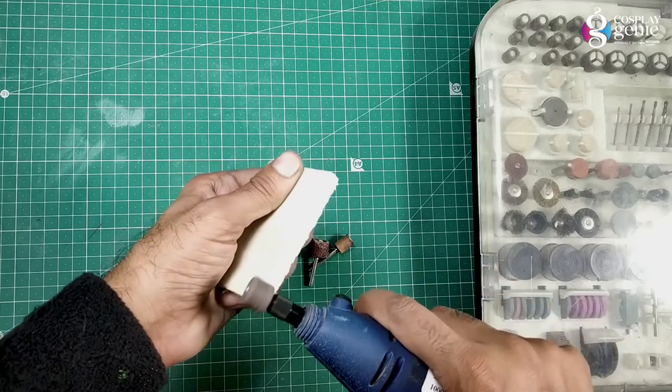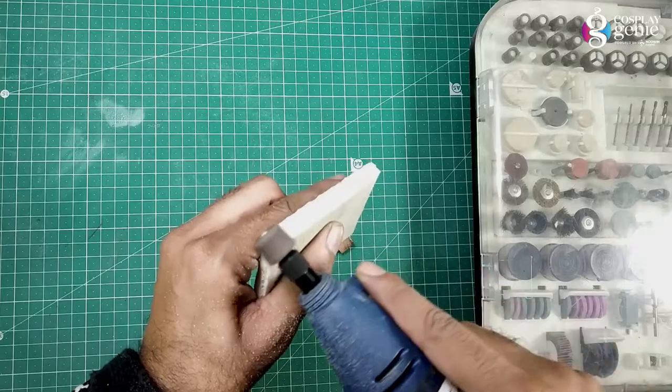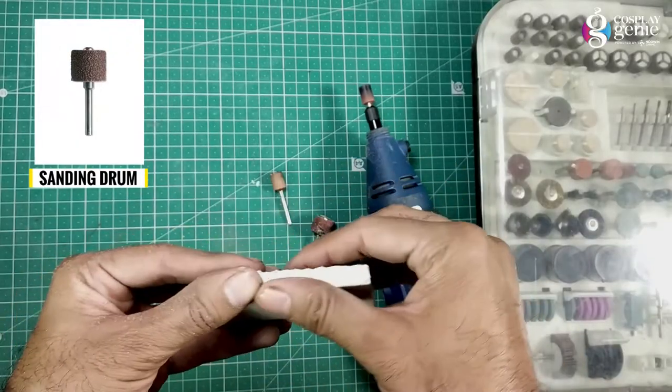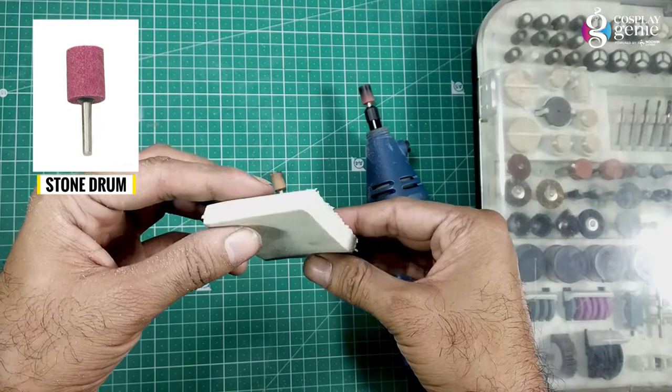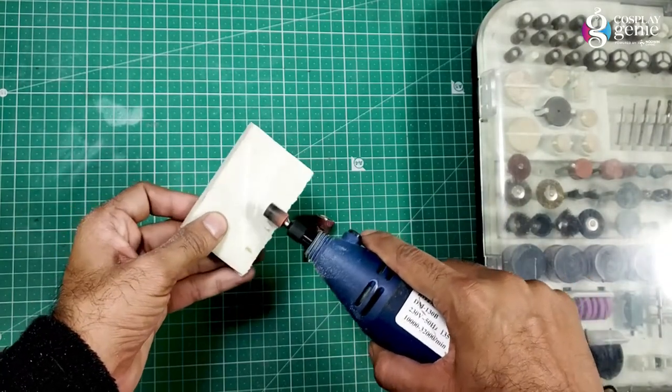Use a rotary tool on EVA foam. A sanding drum is used for sanding and a stone drum for a smooth appearance. For sanding edges use the sanding drum, and to make the surface smooth use the stone drum. You can also make small detailed designs with the help of the rotary tool.